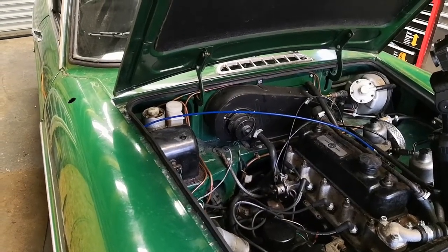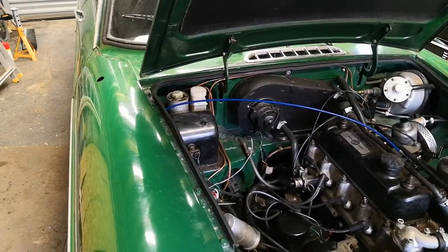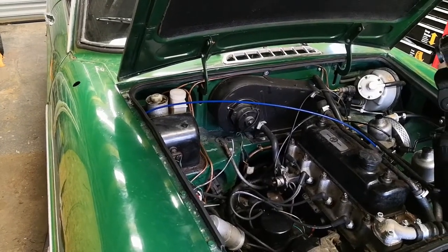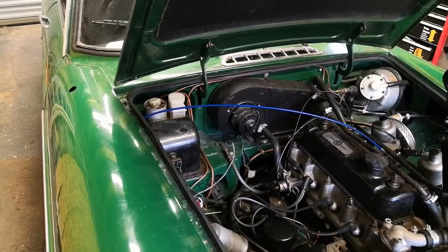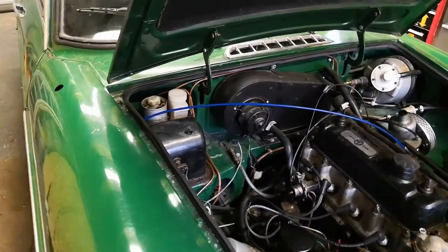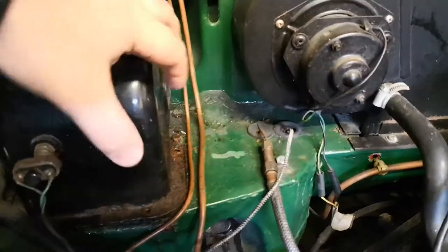This is my 1975 MGB GT right-hand drive model. Got a bit of an issue with the brakes — replaced both front calipers, bled the system, and wasn't getting any brake efficiency. I believe the master cylinder is broken, so we're going to go ahead and replace that today. First things first, need to remove all the screws.